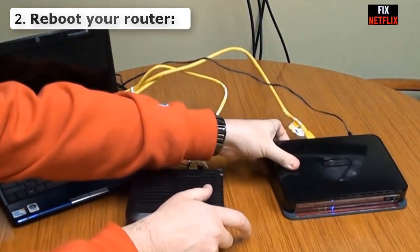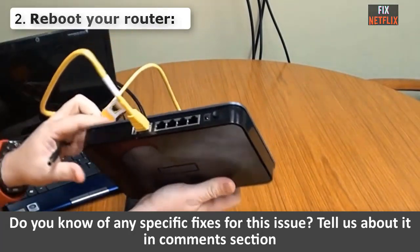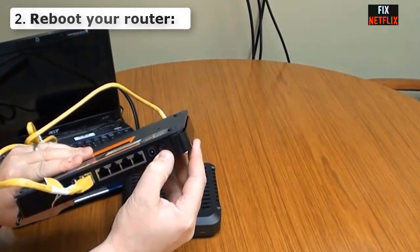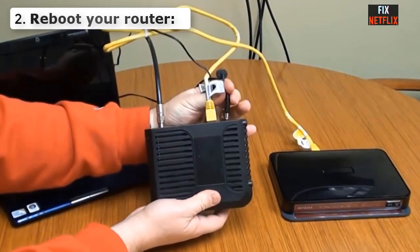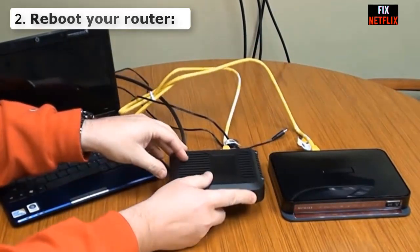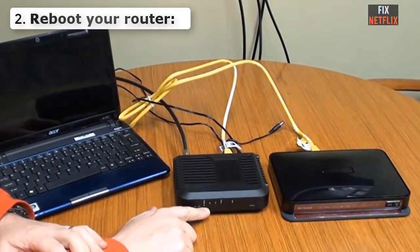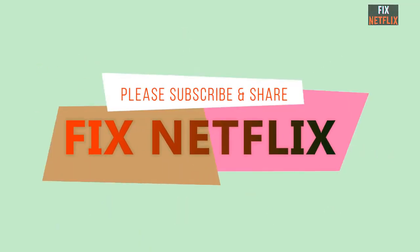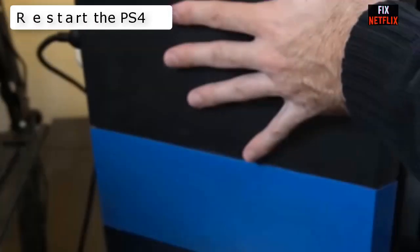Number two: Reboot your router. If you have not restarted your router for a very long time and your PS4 is not connecting to the Wi-Fi, it is time to get it restarted. You may find it hard to believe, but a simple reboot helps a lot of users who are not connecting their PS4. Try it now if you have not done so.